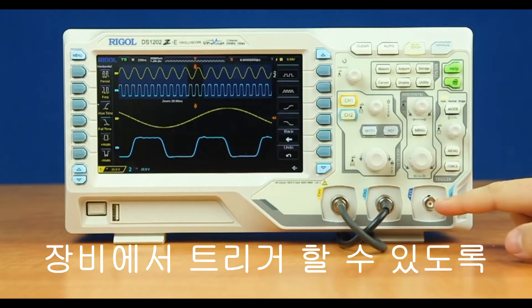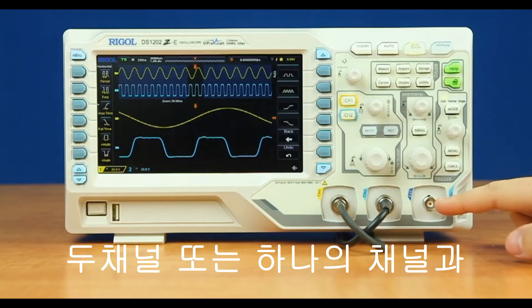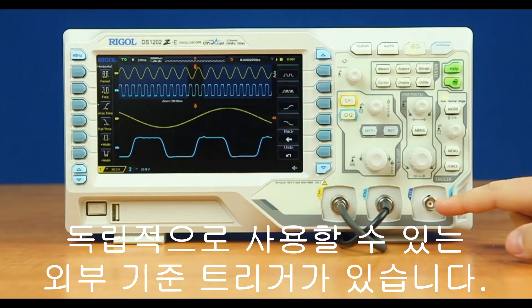We have an external reference trigger, which can be used with both channels or one channel independently to allow the instrument to trigger on that.